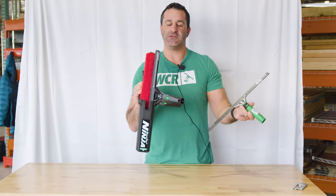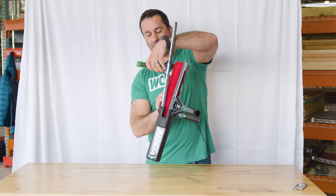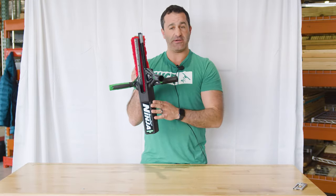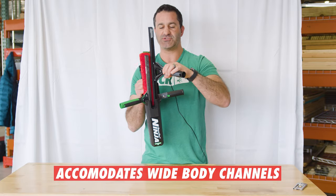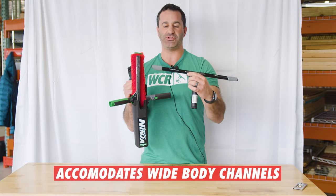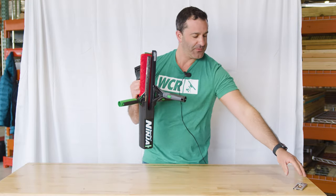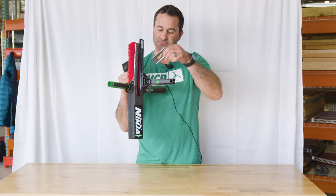It'll fit an 18-inch Ninja squeegee and also up to an 18-inch Ergotech. Unlike some other bucket on a belt options, the Ninja bucket on a belt will accommodate the Ninja squeegee, being a wider, bulkier channel with larger end clips — it fits in no problem, nice and comfortable.